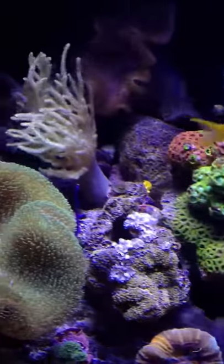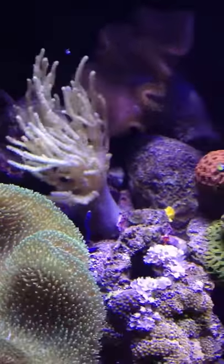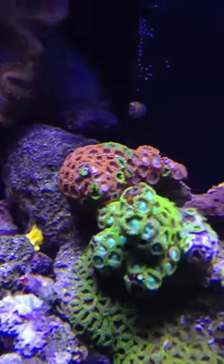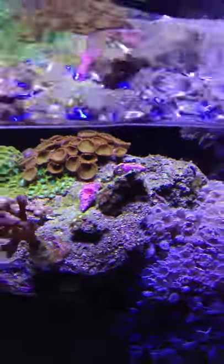Over here I've got the rasta leather, my toadstool leather, and the capnella leather coral that my friend gave me. As you can see it's nice and dancing right now. That's my yellow cucumber. And I've got some zoanthids here — I've got purple there, and some other different color zoanthids to grow on this rock.